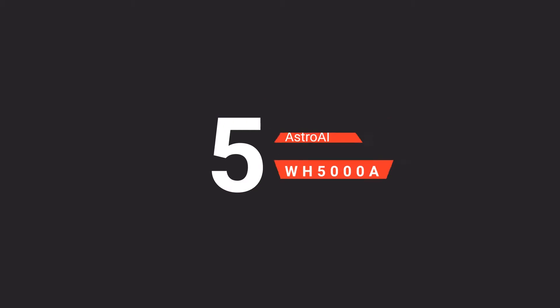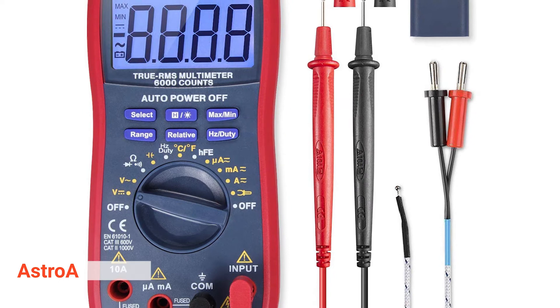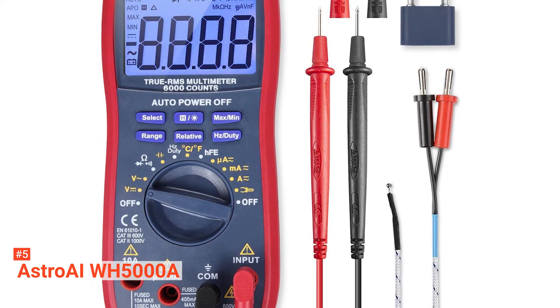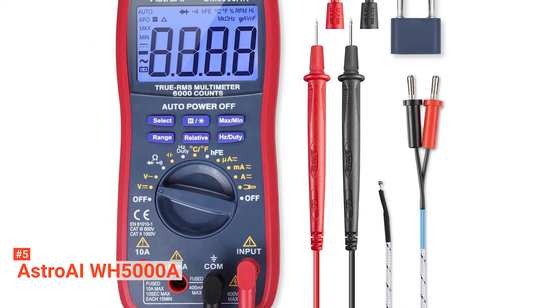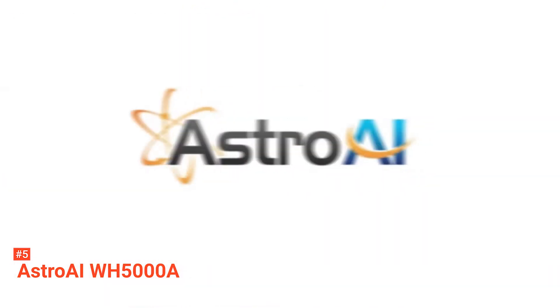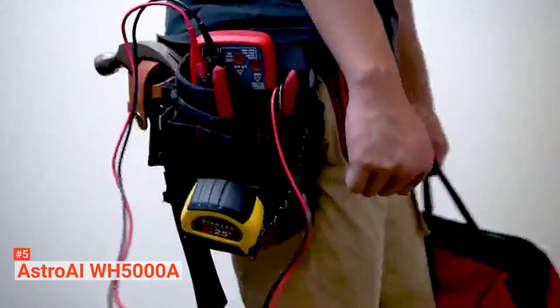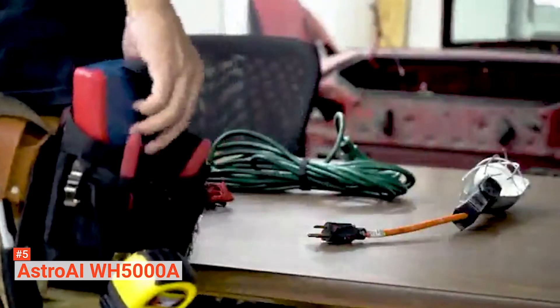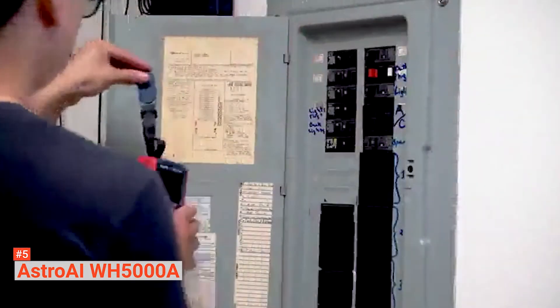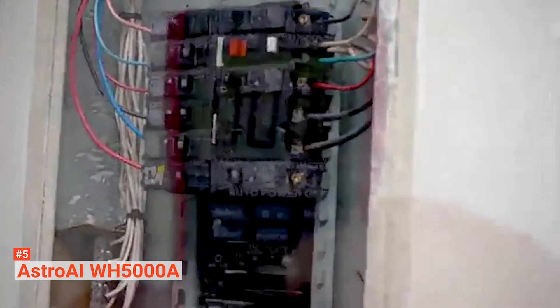The fifth product on our list is the ASTRO AI WH5000A. If you are a professional or a DIY enthusiast with an in-depth knowledge of electronics, a multimeter is one device that shouldn't be lacking in your electrical toolkit. You should check out the ASTRO AI WH5000A Digital Multimeter. This multimeter is easy to use and features a multifunction socket that allows a wide range of tests on diodes and transistors to measure voltage, current, resistance, capacitance, frequency, and continuity.